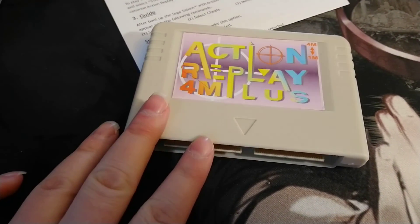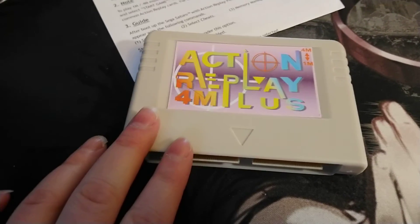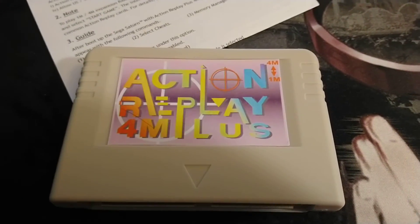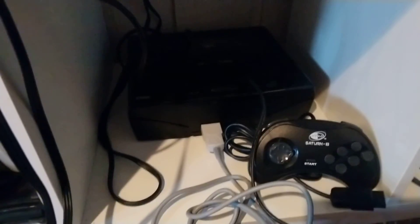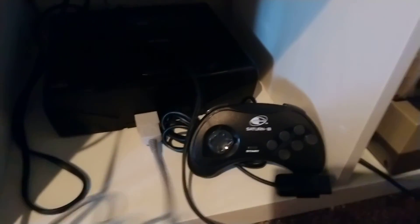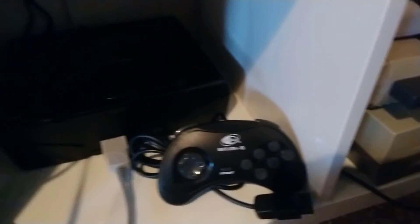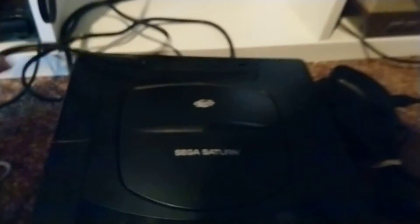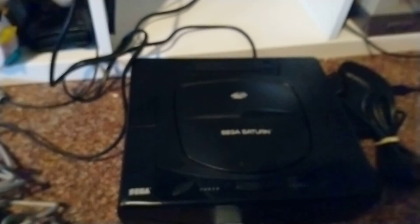I'm just going to quickly take this over to the Sega Saturn. It's kind of dark in that area, so we'll see how well this works out. Here's the Sega Saturn. I had this all nicely organized, but my husband couldn't figure out what was what and changed my organization — so now the spaghetti monster lives here.